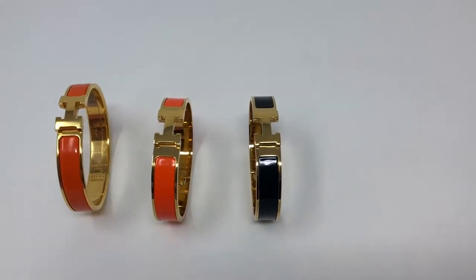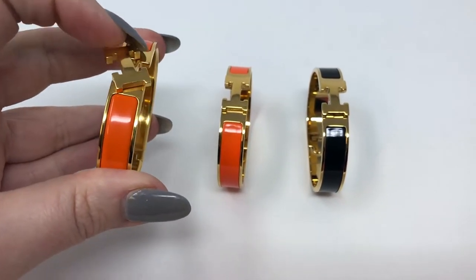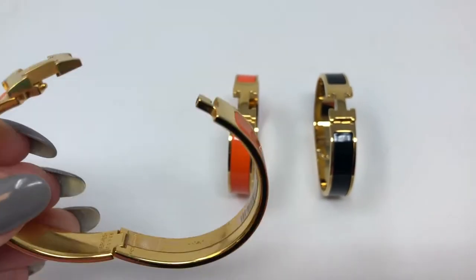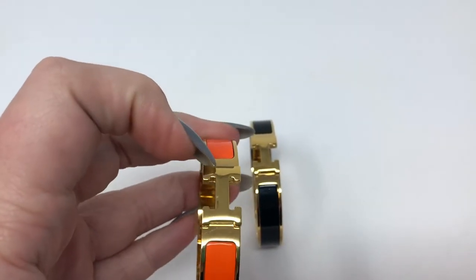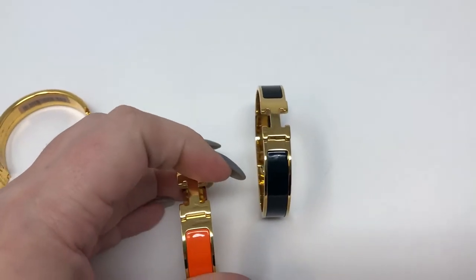I will say that they did get the openings fairly correct. On my original, you kind of squeeze it and then pull to open it, and you can see that it just slides very easy — no problems. They did make the fakes the same way — you squeeze a little bit and then pull — but it's not as easy as the original.